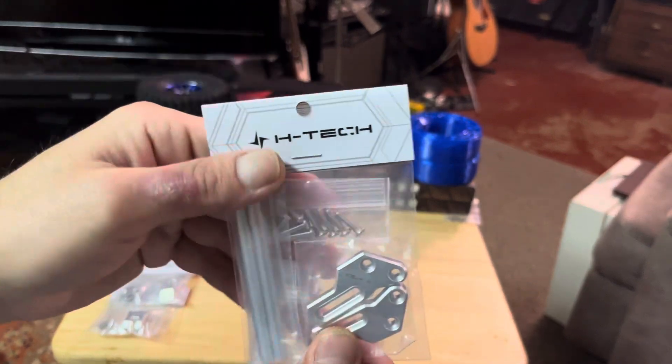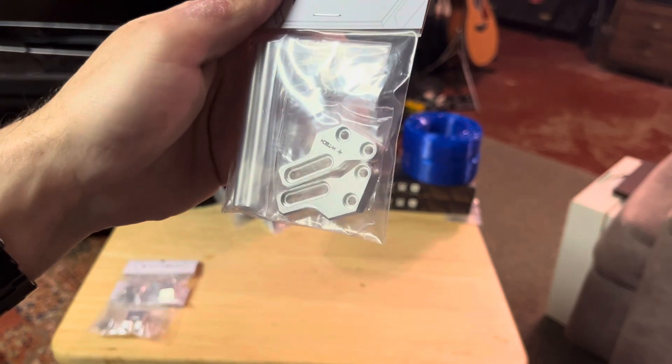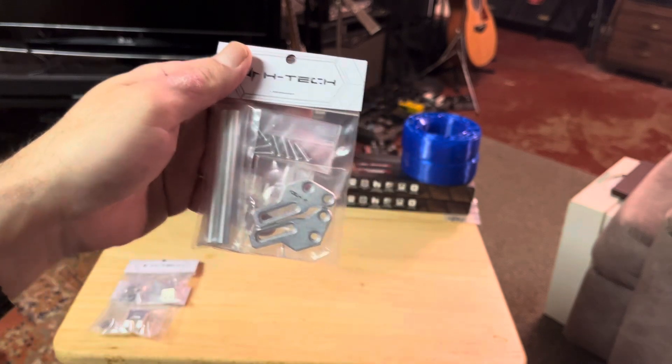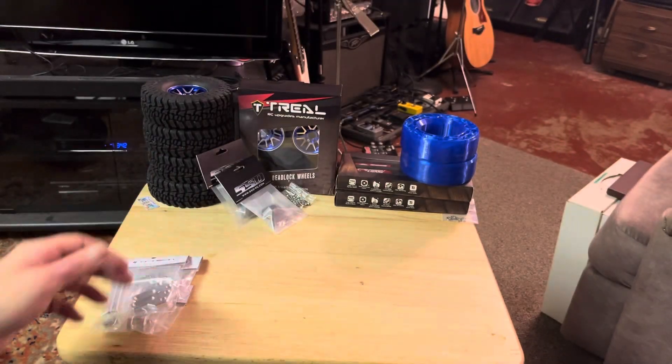This is a new front bumper for the Ascent. The Rock Pirates one just didn't quite work the way I wanted — it was blocking the front clip from keeping the body on. So we're going to put this new one together and give it a try.